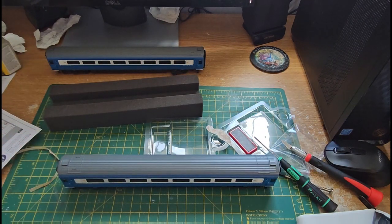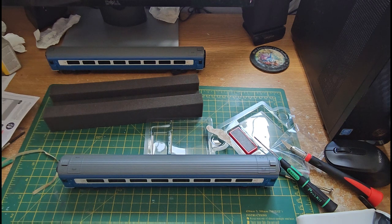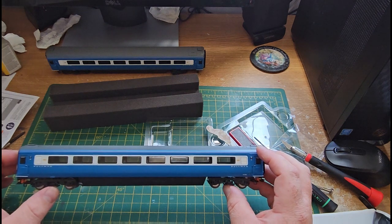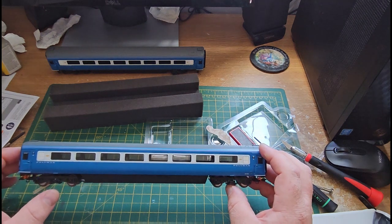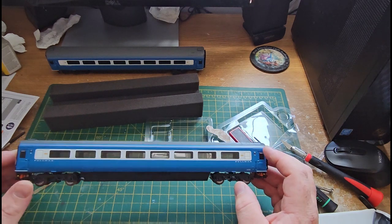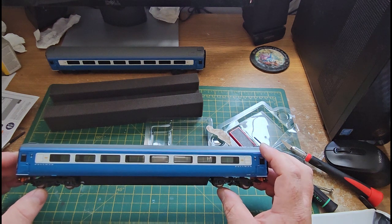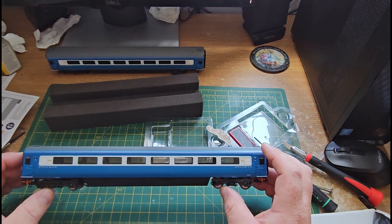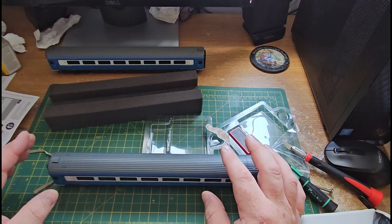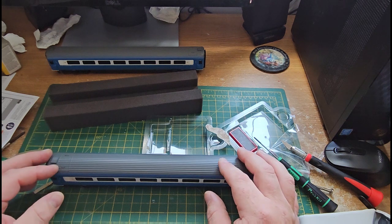Now let's see if it works — where's our magic wand? There we go! The positives are good — no flickering lights, the light stays constant. The only downside is you've got to change your battery every now and then, but to be honest these batteries do last a long time. I've not changed them yet in my four-wheel coaches. As long as you remember to turn them off, you're alright. I'm going to do the rest now and we'll get the train on the layout and see how good it is in the dark.